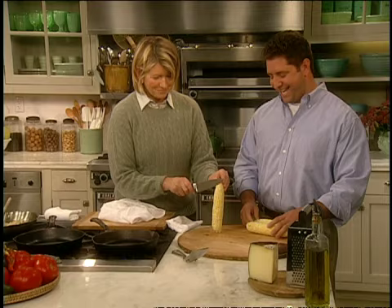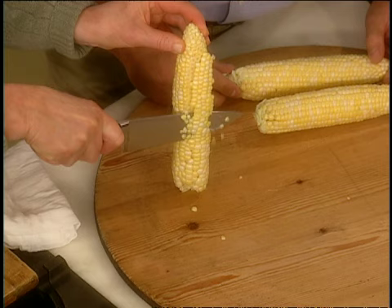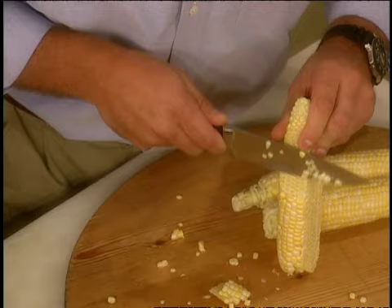I want to show you how to take the corn off the cob. Have you done this before? No, I bought it off the cob. You ate it off the cob. So, just take it — don't get into the cob itself. Just take the kernels right at the base and take the knife like that. I know you can do this because you edit so perfectly. Cutting is something I can do. You can cut corn if you can cut a piece of tape. Just straight down, not too deep.